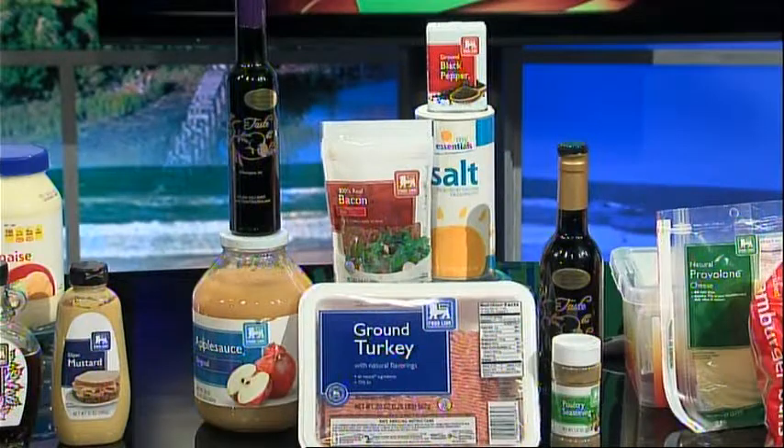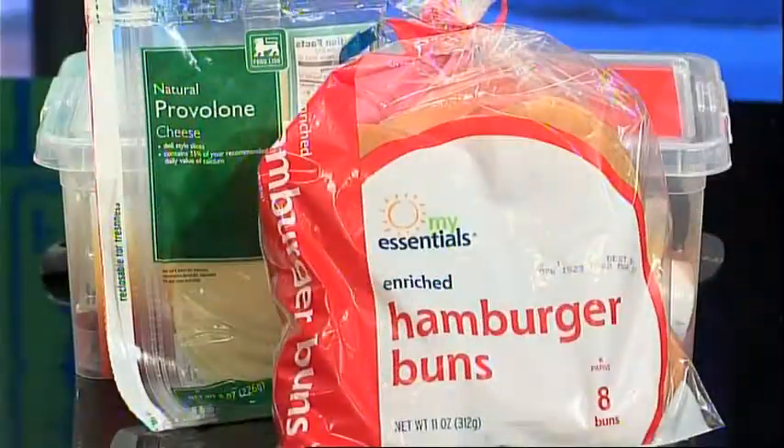Now for the burger ingredients, we have Food Lion's Ground Turkey Burger, Applesauce, Food Lion's Poultry Seasoning, and Real Bacon Bits, along with Tasty Olive's Infused Aged Balsamic and New Harvest Extra Virgin Olive Oil. My Essentials Salt and Food Lion's Ground Pepper. Then finally, Food Lion's Hamburger Buns and Sliced Provolone Cheese.